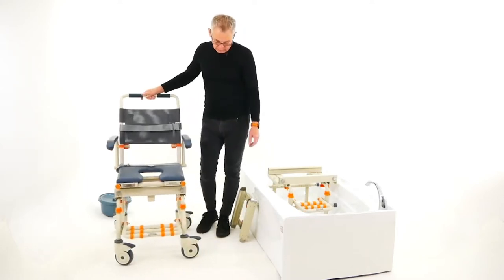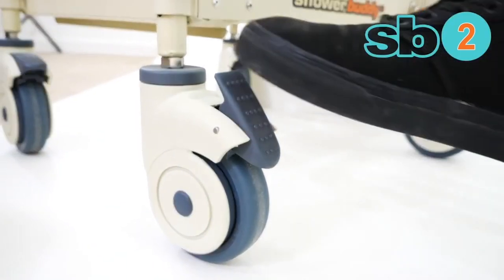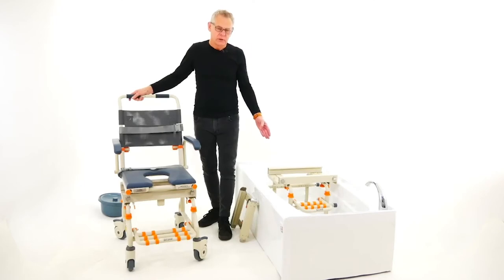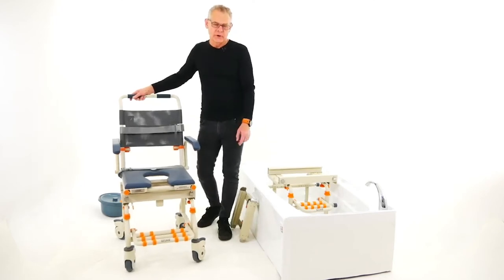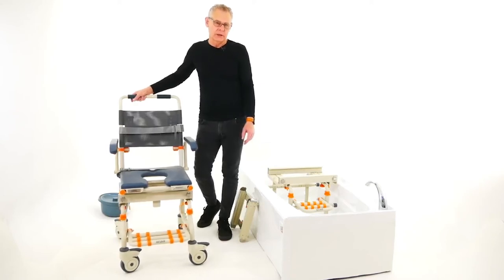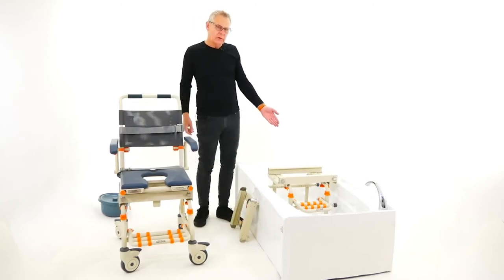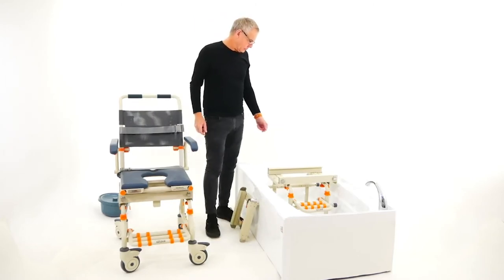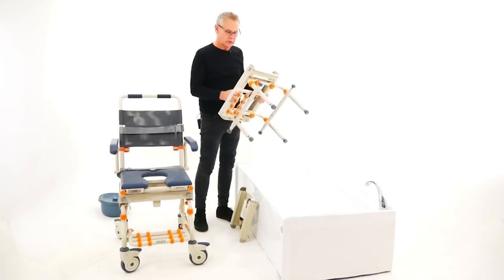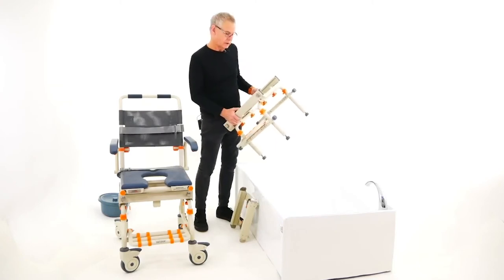The caster wheels are all 5-inch, 125mm wheels — all locking. The chair is fully height adjustable, as is the bath base, in 1-inch or 25mm increments, so the chair can be adjusted to suit pretty well all bathroom situations. The bath base is a lightweight aluminum product — very sturdy, very strong — with a lifetime guarantee on the framework, including the chair.